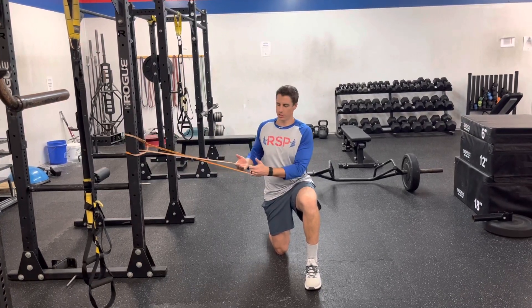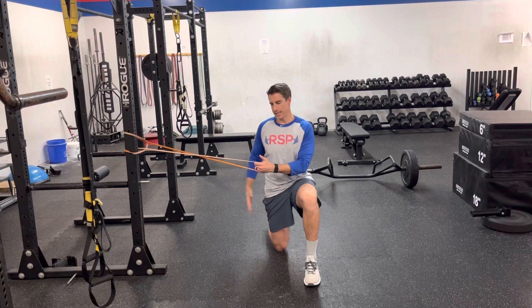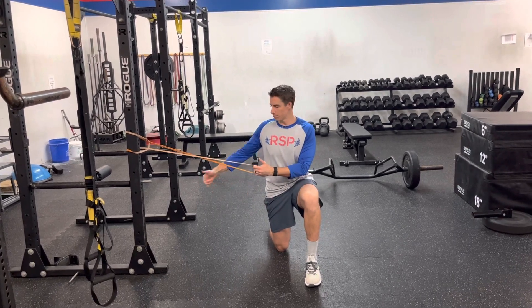For band half kneeling cross out with rotation, we're going to be in the half kneeling position with the inside knee down. Since my right knee is closer, it's down.